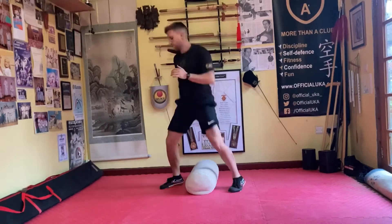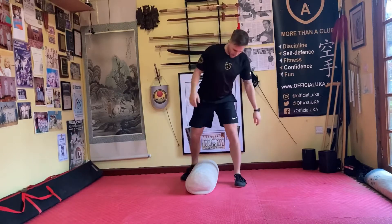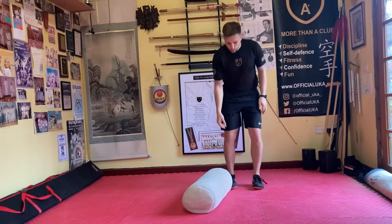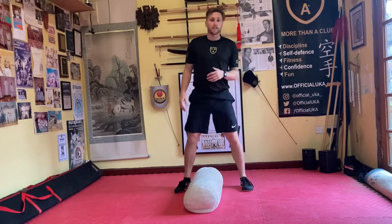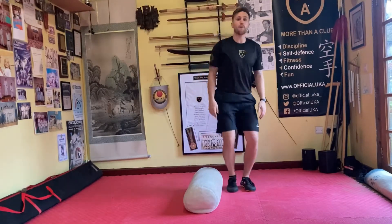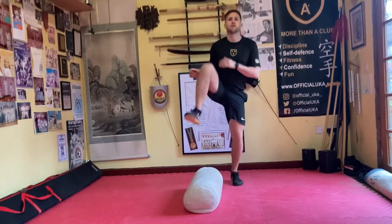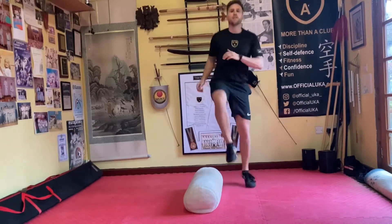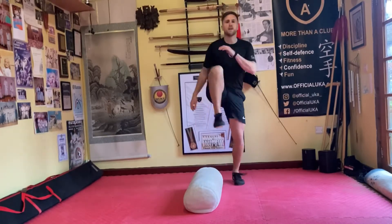And relax. Okay, next one — single legs. One foot's going to go down, hit the floor on the ball of the foot, then come over to the other side. That's the basic movement. All the while we're bouncing with the other leg, driving the knee nice and high. Let's go — one, two, three, four, five, six, seven, eight, nine, ten.